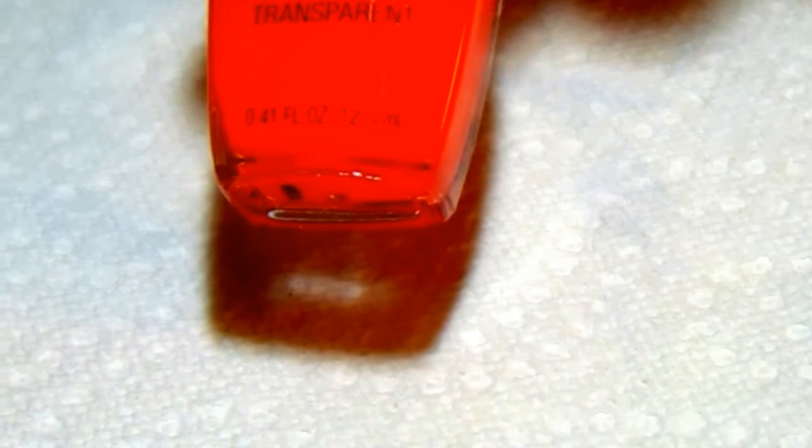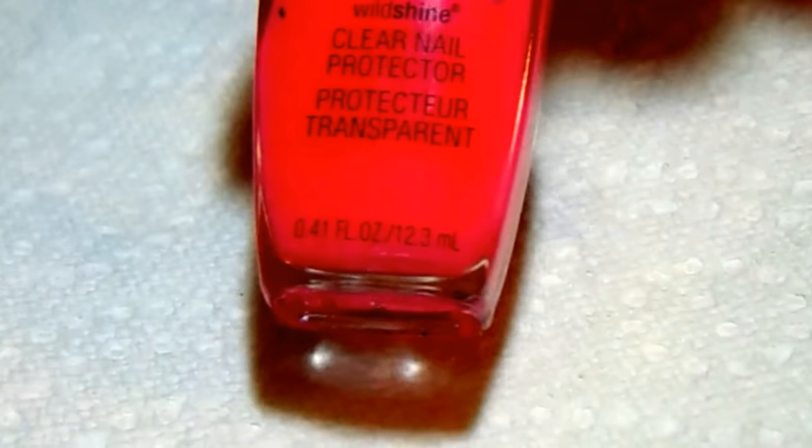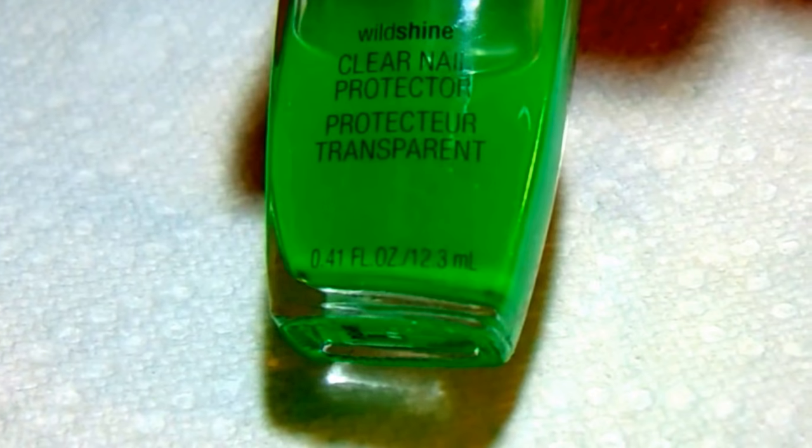I'm also using as a base my Funky Fingers — it's a white polish called Gesso. I'm also using Sesh Feet to seal it off as a quick dry top coat. And these are the jelly polishes that I've made: a yellow, a purple, an orange, a red, a pink, a green, and then a blue.